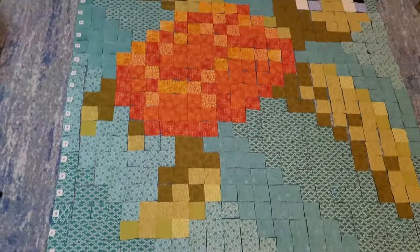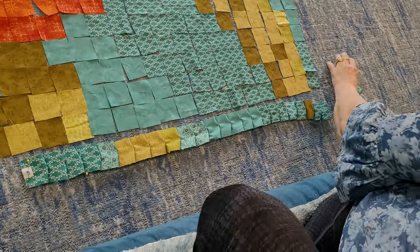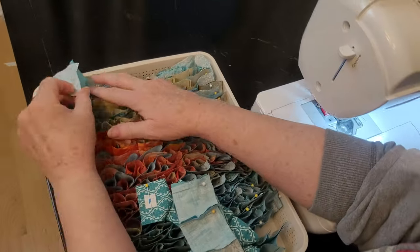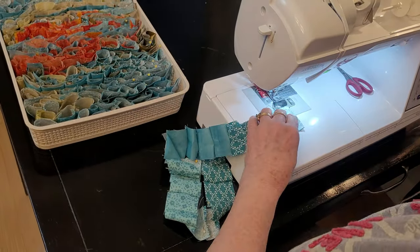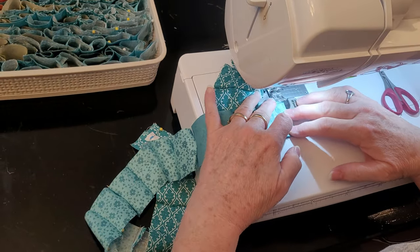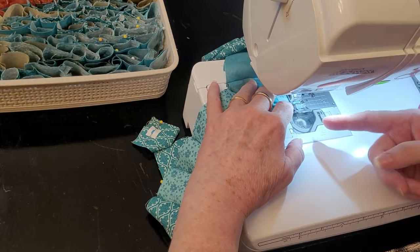I number my rows just like they're numbered on the grid — the bottom corner is one and it goes up to 24. Then I pin my rows together and put them in a pile. I like to pin because I get confused, and with this one especially I do not want one square to be out of place. I like to get a container to keep this project in — I plan to sew it together quickly but I can't necessarily sew it all in one sitting. The pins can become undone if they're ruffled around too much, so putting it in a little box, or on a cookie sheet, or in a little container while you sew means you'll be able to start up right where you left off.